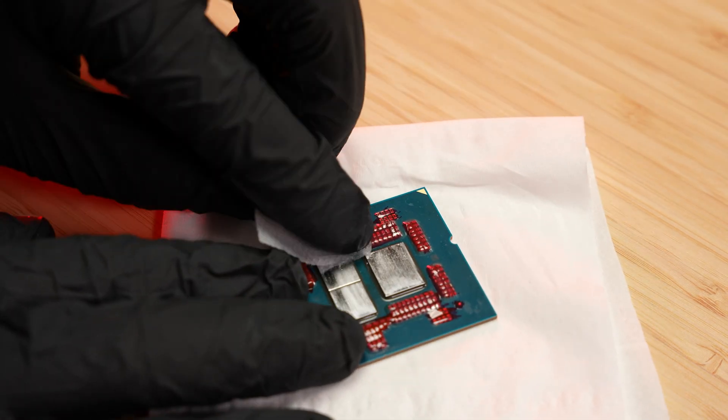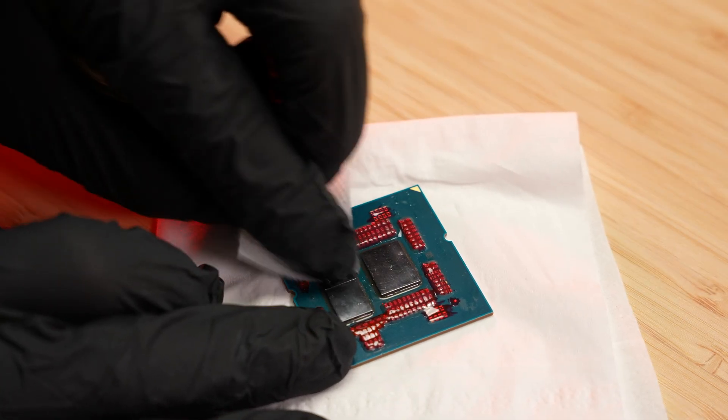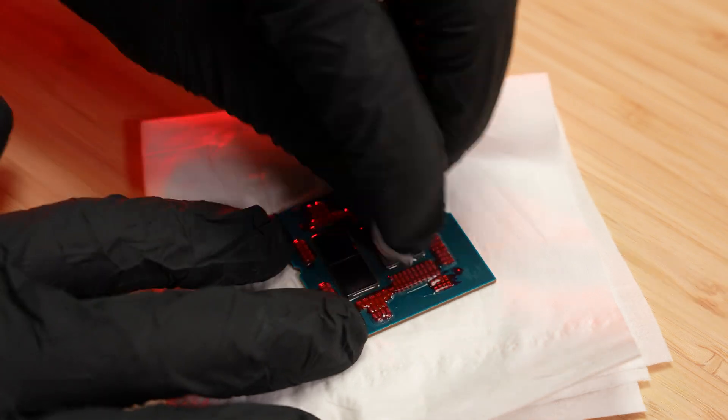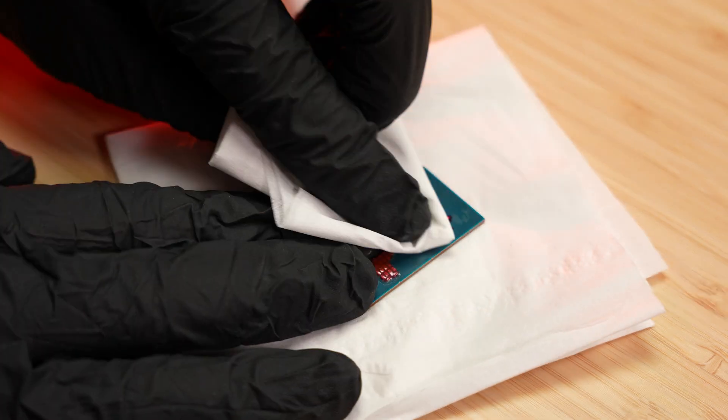You can use Thermal Grizzly Remove Cleaner or another acetone-based solution for removing Thermal Grizzly Shield Coating. Finally, apply fresh insulation material and then apply fresh liquid metal as demonstrated in this video.